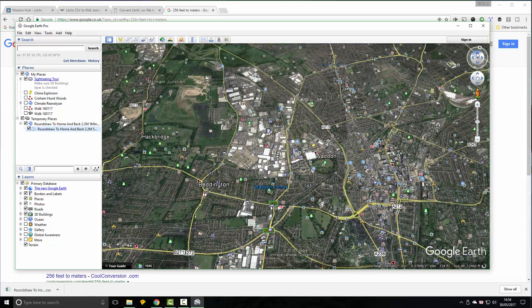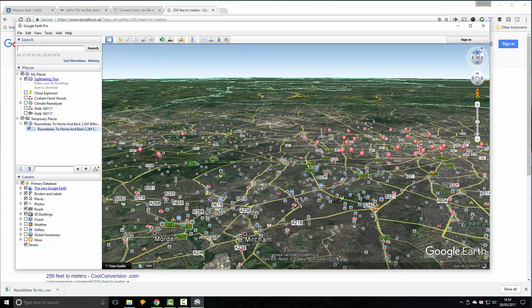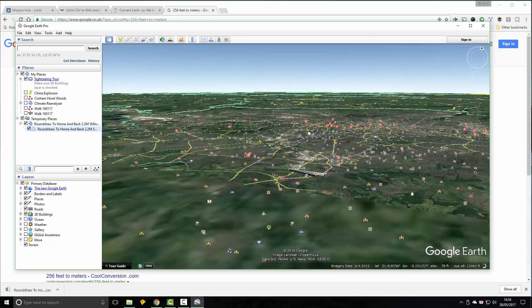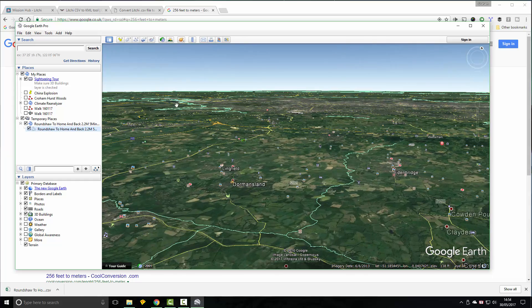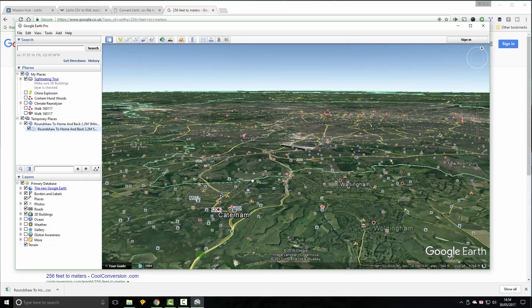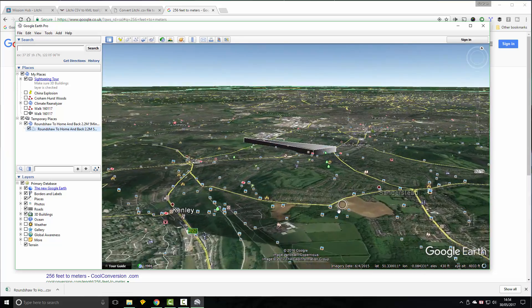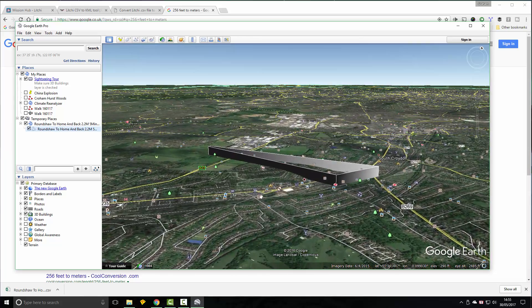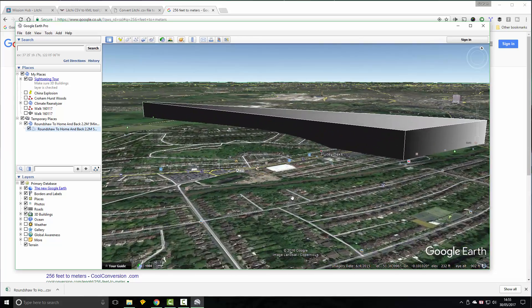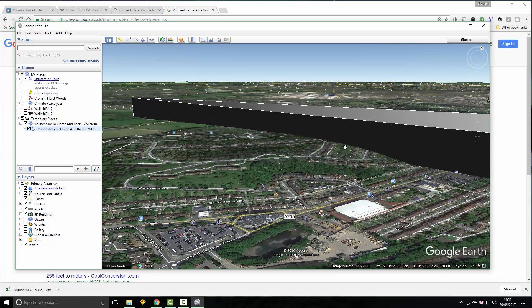The easiest way to confirm is to tilt the view right down and zoom out, then zoom back in on your mission. Now you can see that even where the ground is at its highest point, we still have plenty of ground clearance. Thanks for watching.